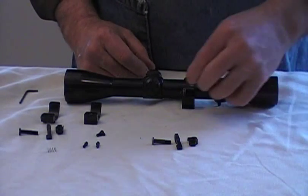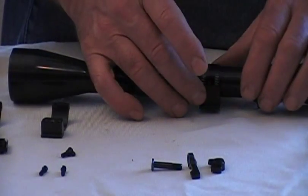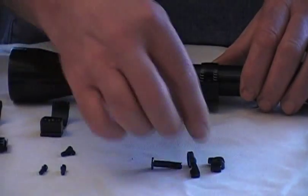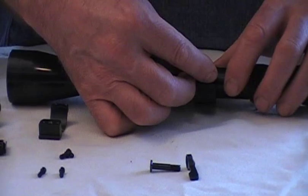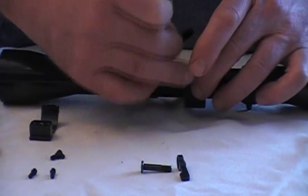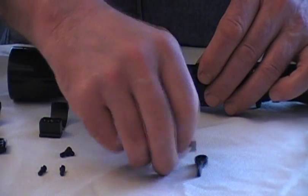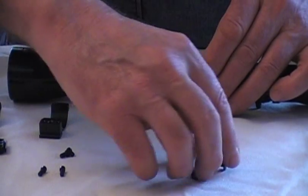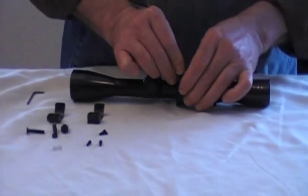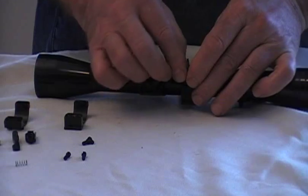Now I'm going to drop the cam springs — the cam plate springs — into the pocket of the lower screws. The screws are set down a little bit, so there's a pocket there for the cam springs. I'm going to set the cam plate on here, and then we've got the lever and the cam screw. It fits in there — kind of a difficult angle to peek at it, but there we go.